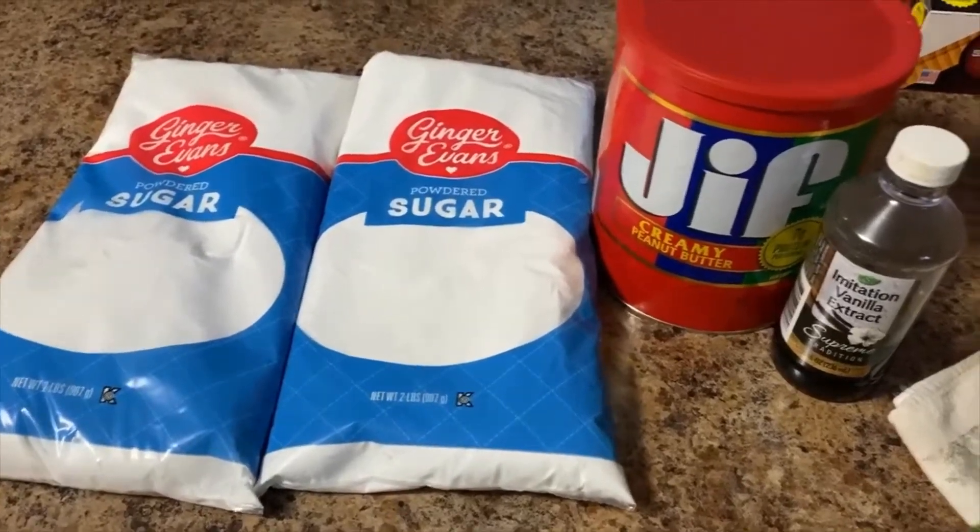Then you boil your water. We're gonna make you some potato candy today for Taste World, so stick around. Now we got the potatoes boiling, and these are the ingredients we're gonna work with today for the potato candy.